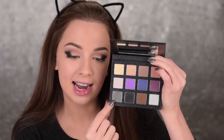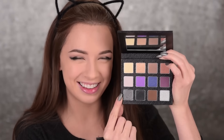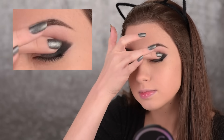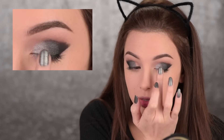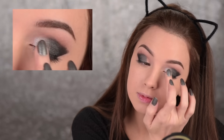Next I'm taking this metallic grey shade — it matches my nails, coincidence? I think not. I love matching my nails with my makeup. Anyway, I'm taking this metallic grey shade and I'll use my fingers to apply it in the center of my eyelid. And then I'm taking this other shade and again with my fingers I will place it in the inner corner of my eyelid.